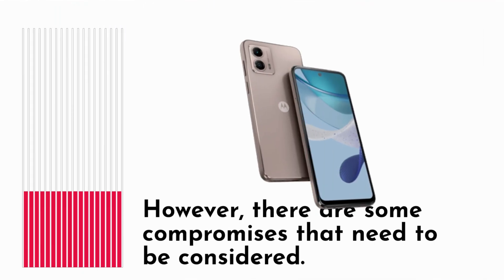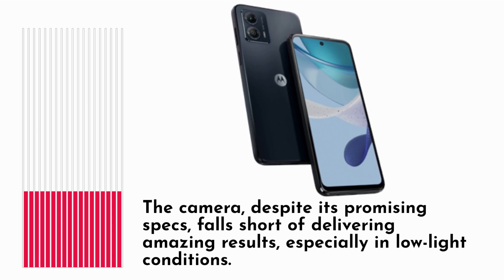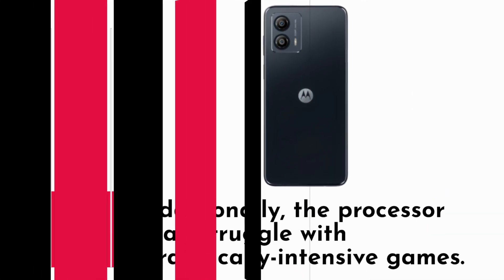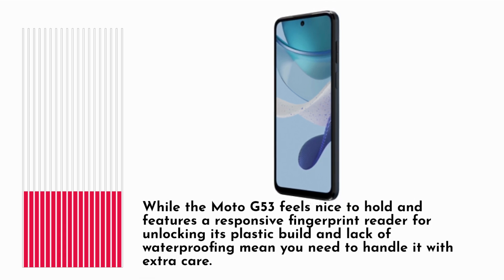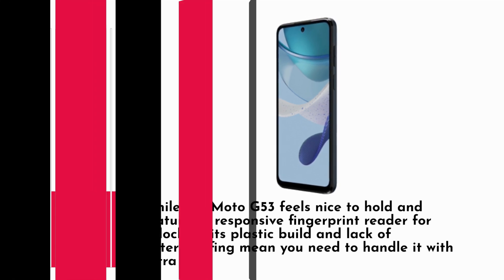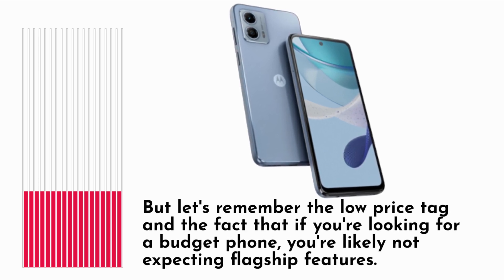However, there are some compromises that need to be considered. The camera, despite its promising specs, falls short of delivering amazing results, especially in low-light conditions. Additionally, the processor may struggle with graphically intensive games. While the Moto G53 feels nice to hold and features a responsive fingerprint reader for unlocking, its plastic build and lack of waterproofing mean you need to handle it with extra care. But let's remember the low price tag — if you're looking for a budget phone, you're likely not expecting flagship features.